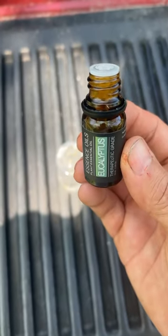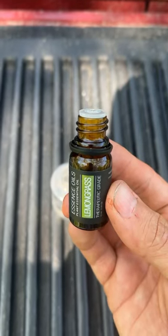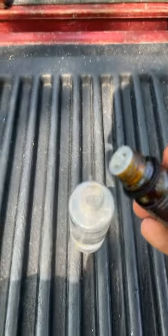Then add three drops of the eucalyptus oil to the bottle, then add three drops of the lemongrass oil to the spray bottle.